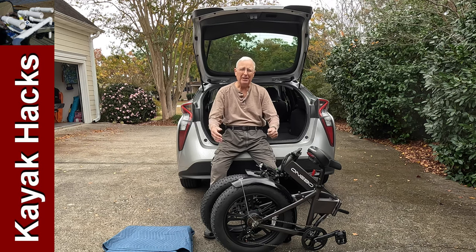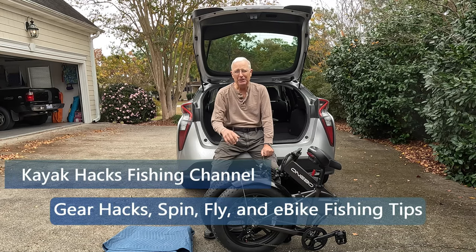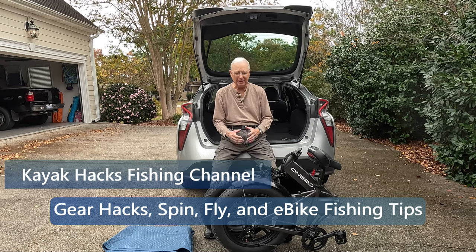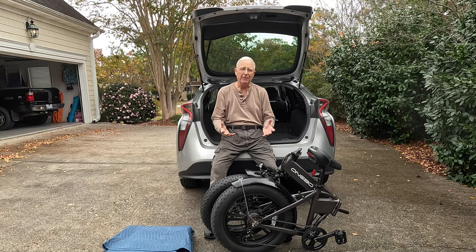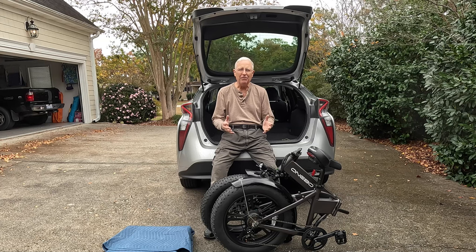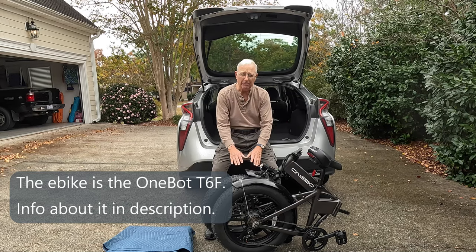You've got a folding e-bike — what's the easiest way to load it in the back of a car? I'm going to show you. This nice folding e-bike gives you more mobility so you can haul it places without having to buy an expensive hitch or a truck. So how do you haul this the easiest way possible and cause the minimum amount of damage to either the bike or your vehicle?